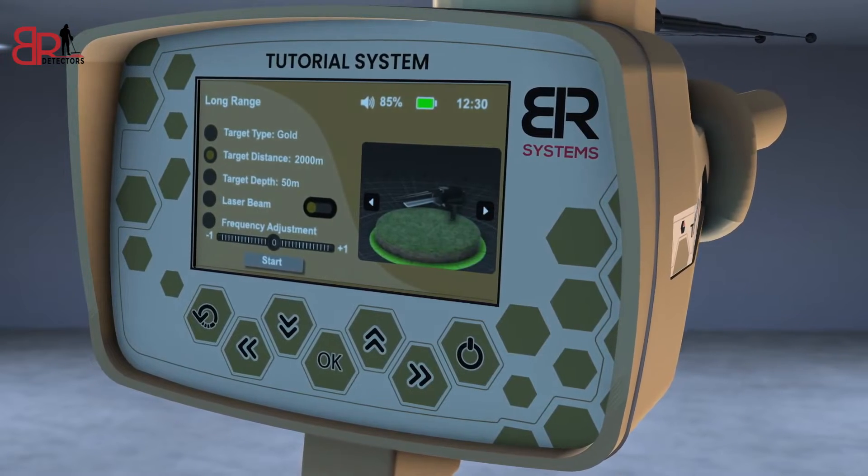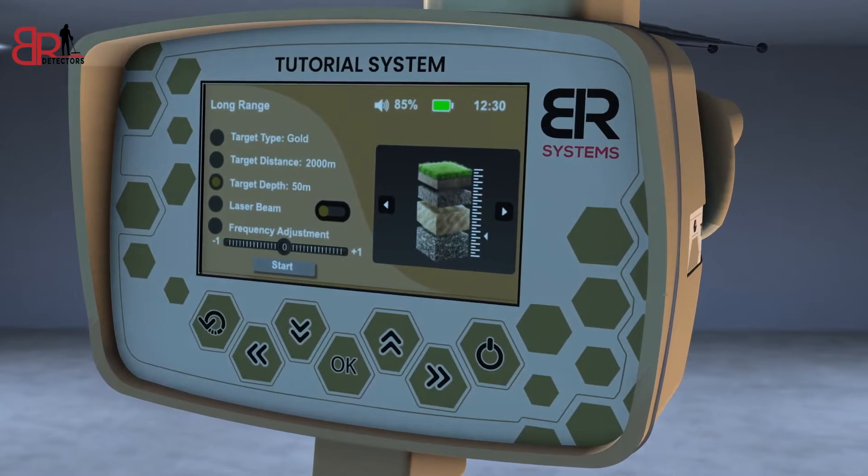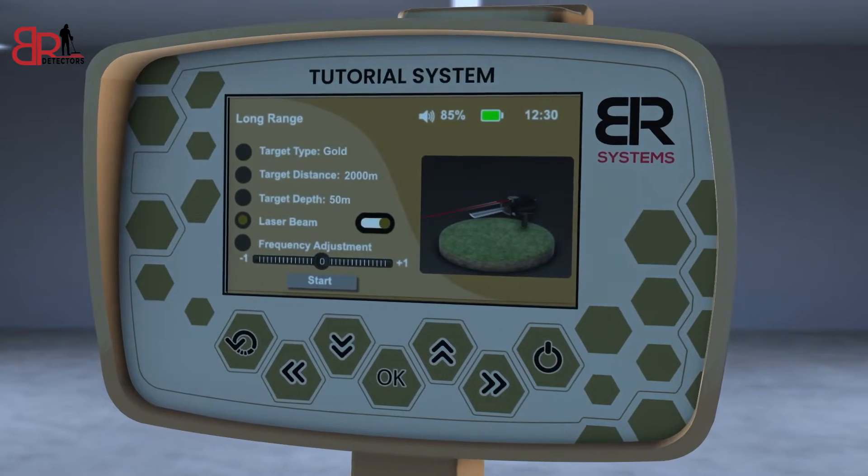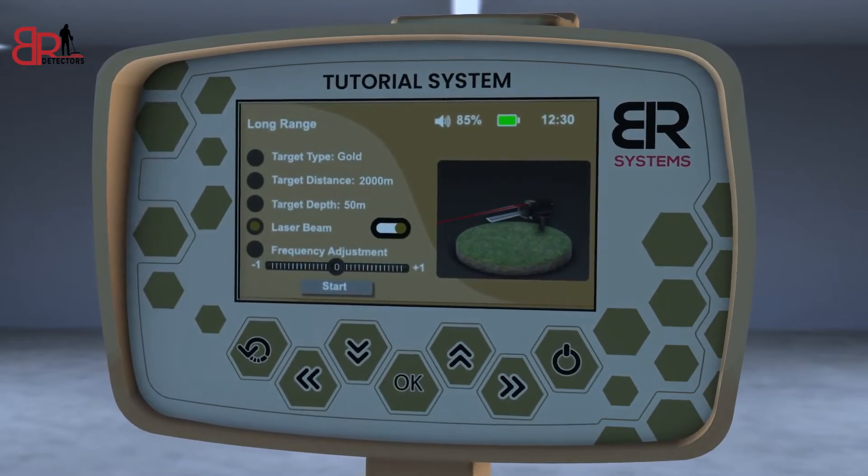Choose the front distance, then choose the depth of the target — 50 meters as an example. Then turn on the laser pointer to better know the direction of the search pointer.